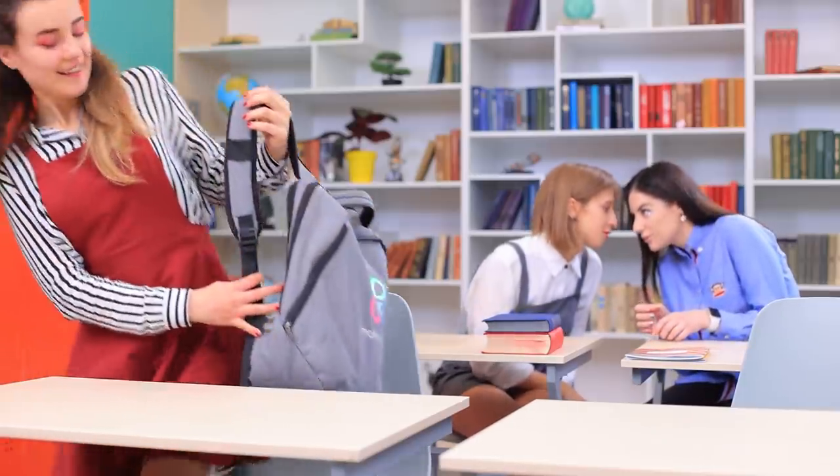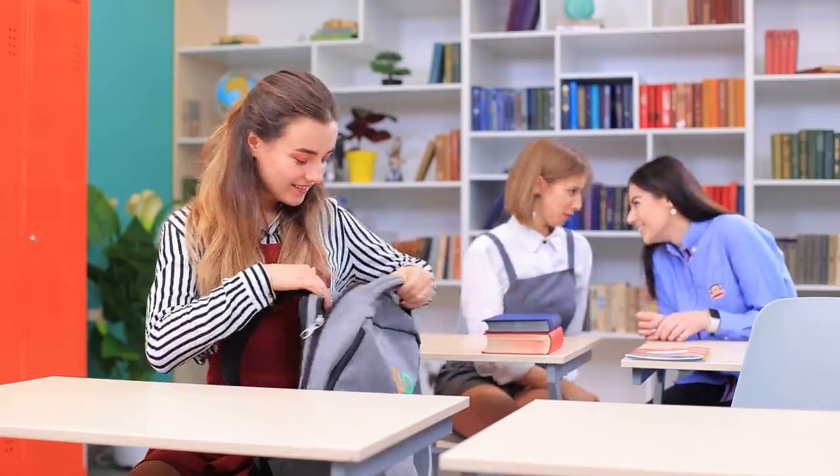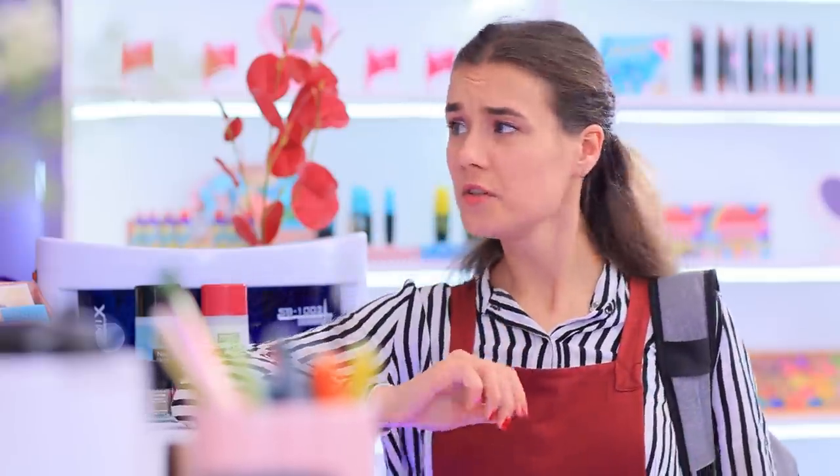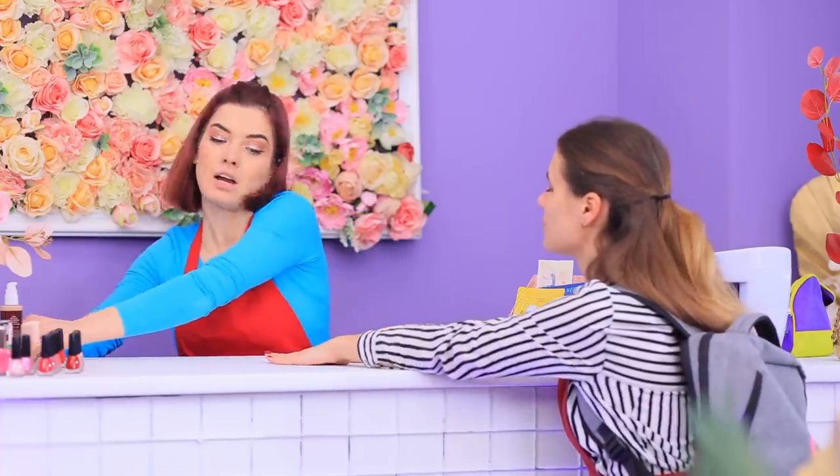The new girl is kinda weird, right? Oh yeah! Look what she's wearing! I can't take this! She ran away! Lillian, it was awful! My new classmates are like snakes! They keep gossiping behind my back! Only new nails can save me! I know how to help you out!